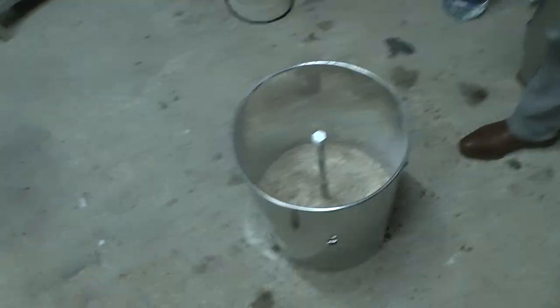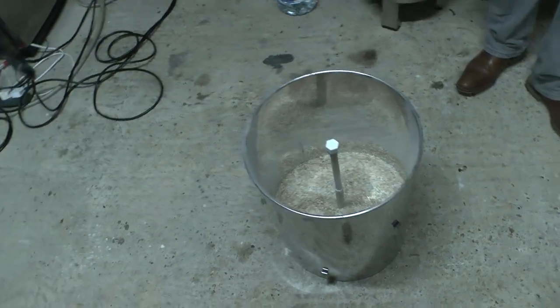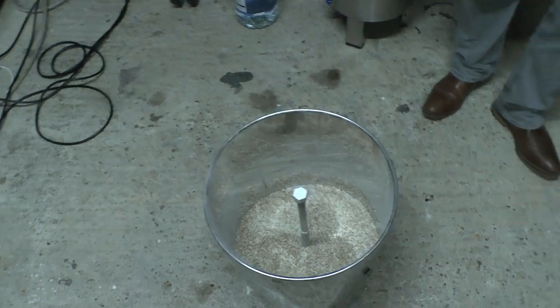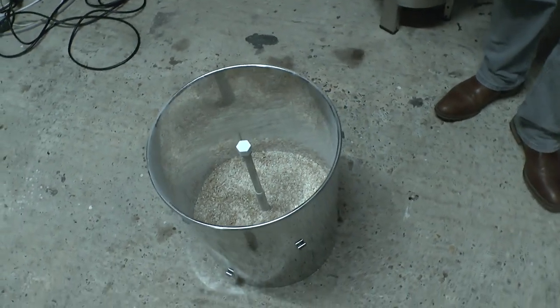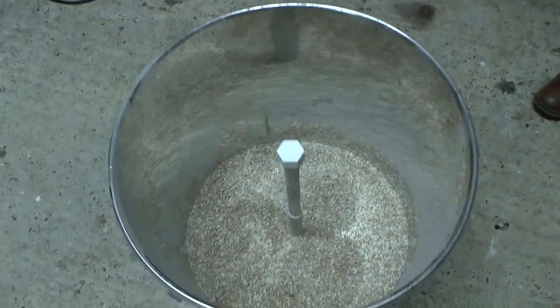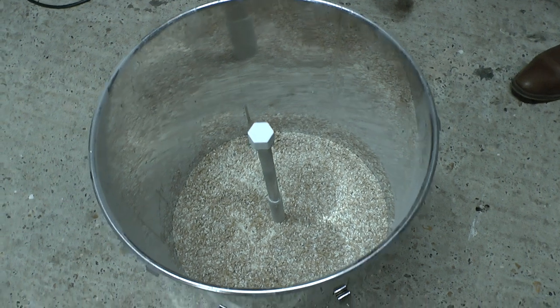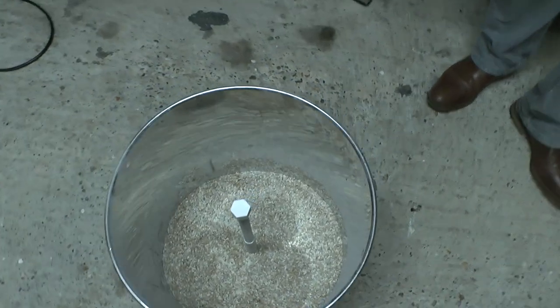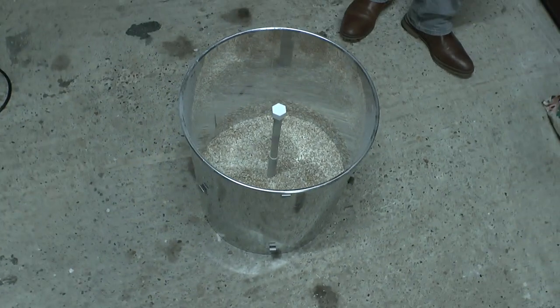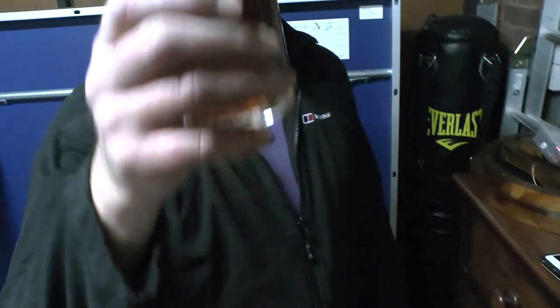We decided we wouldn't add the grist to the malt caddy inside the boiler. We'd do it outside because we've seen other people do it and then give it a good stir when finished. That is our 4.158 kilos of mixed malt. We've got ourselves half a pint each because we've run out of beer. Cheers!